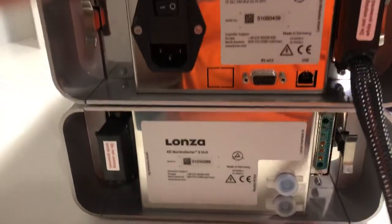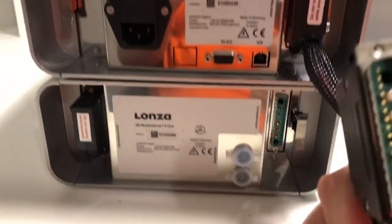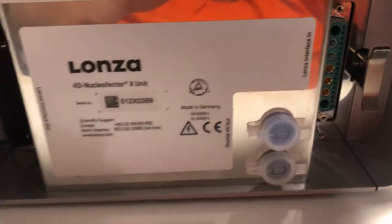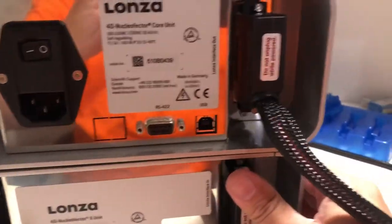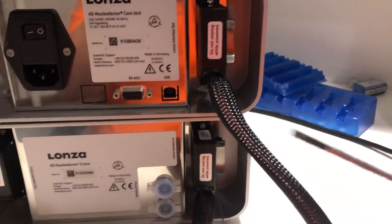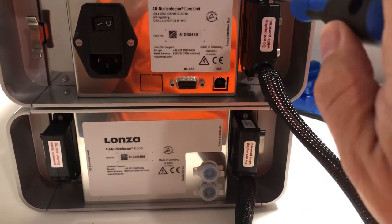You just want to push it until it's seated nice and tight. And that's where the little screwdriver comes into place. You can see a nice little flathead screwdriver, and you can tighten it up to secure it in there.